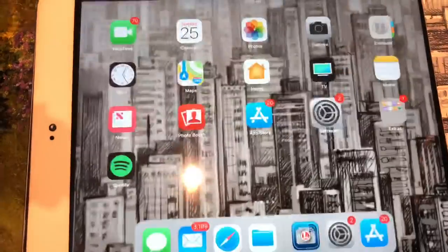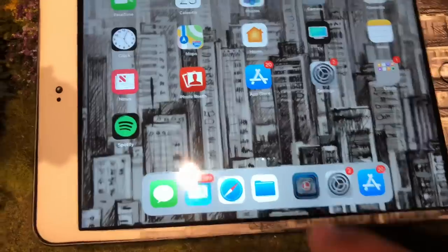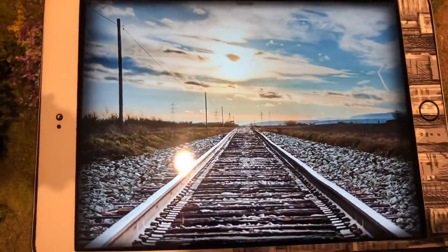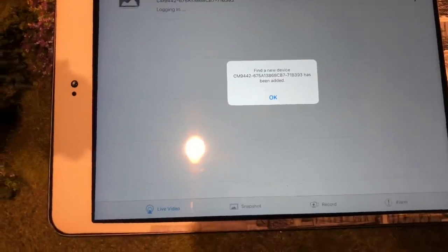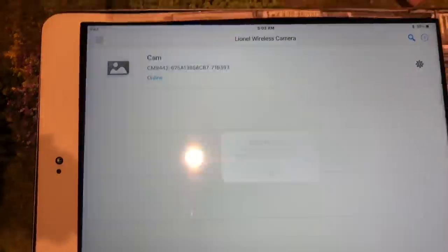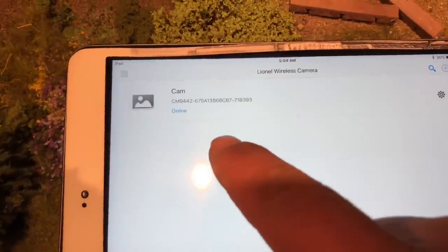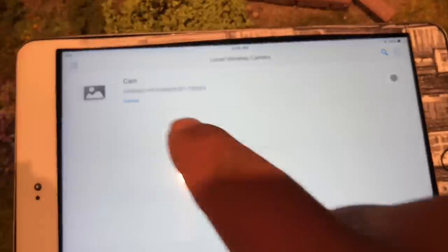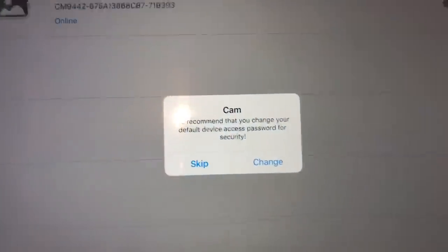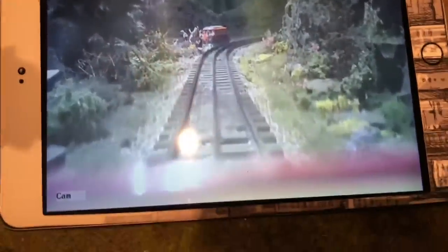Then I'm going to go back to our camera app. A new device was added — yes. It's saying the camera is online. We're gonna skip this right now. There it is!